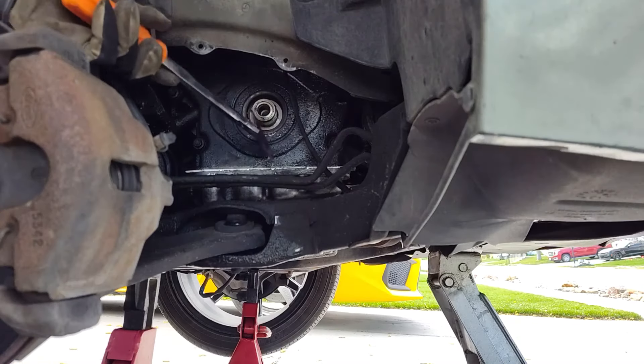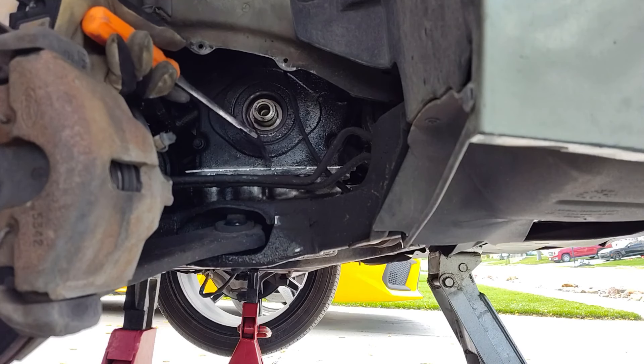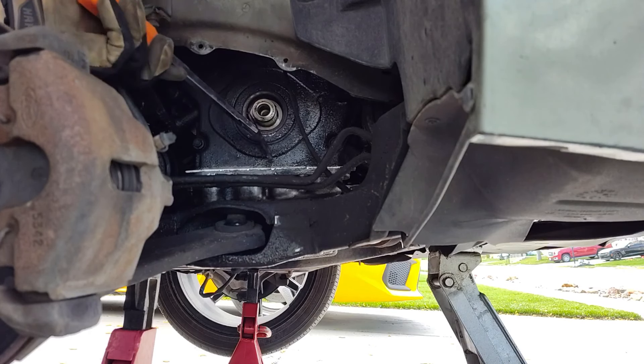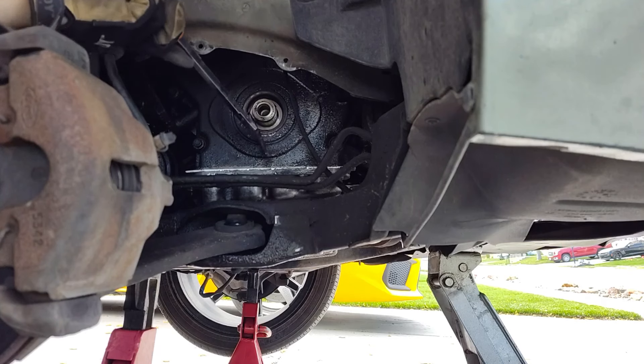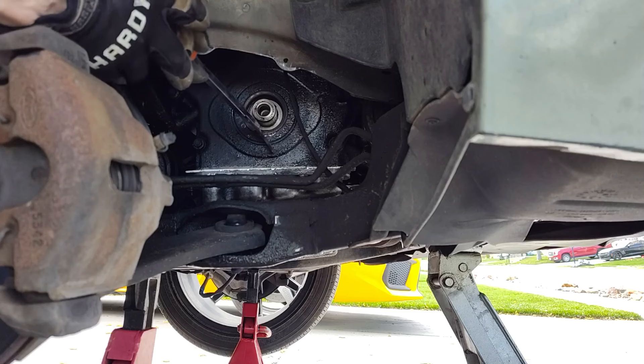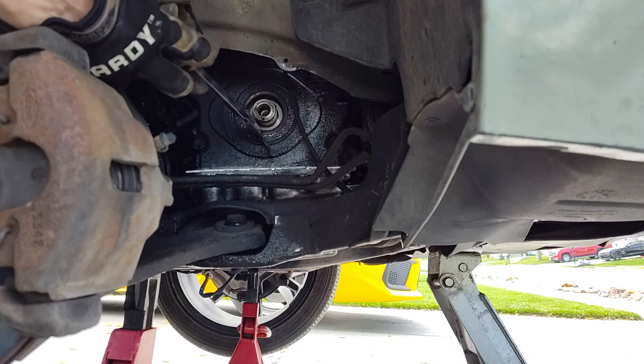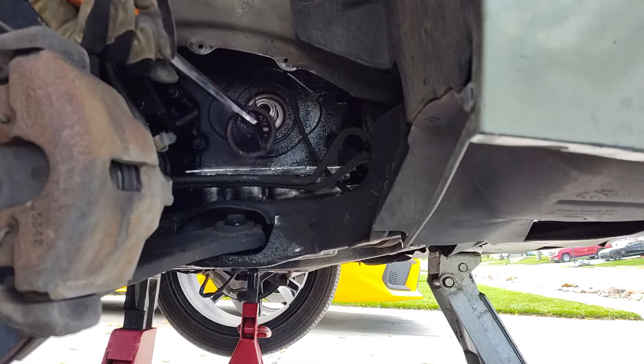I'm going to get this in there. I'm going to use the key right there as something to rest my seal removal tool against, get under here, pry against the metal part of the seal, and pop that out like that.